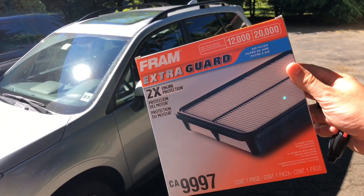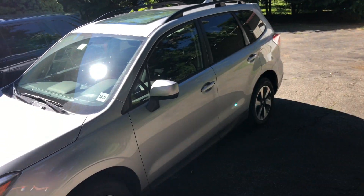Hey, what's up YouTube? Today I'm going to show you how to change your engine air filter on your Subaru Forester.